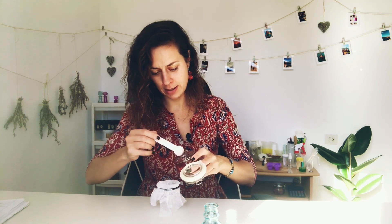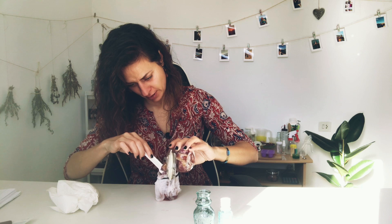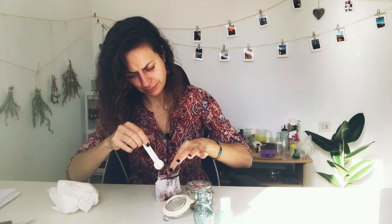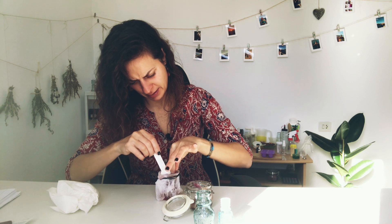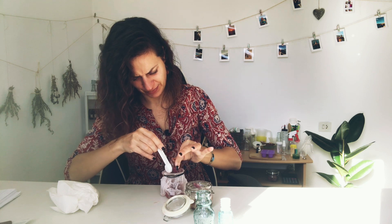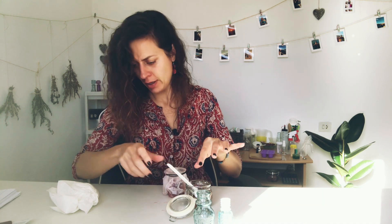So I'm just going to open it and transfer it. This has got a bit messy — that's fine. Just trying to get as much glyceride as possible from the leaves, separating the glyceride from the rose petals.